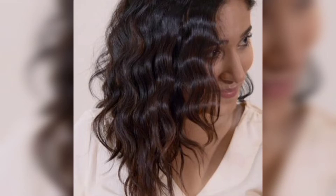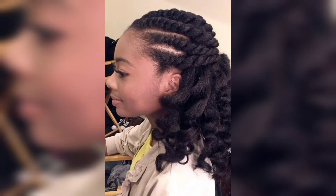The first step in creating barrel curls is to prepare your hair. Start by washing your hair with a volumizing shampoo and conditioner to give your hair some body and texture. Once your hair is clean and towel dried, apply a heat protecting spray to prevent damage from the curling iron.